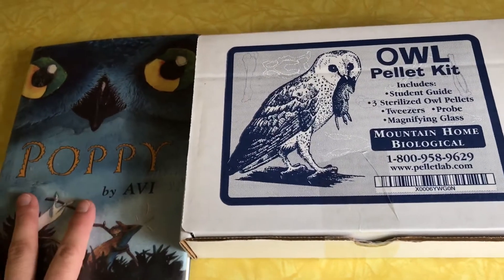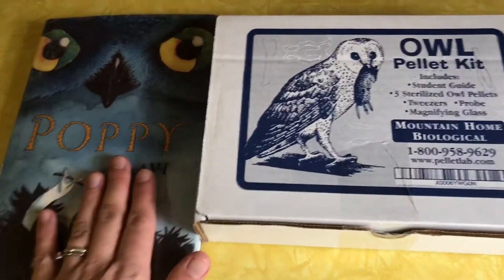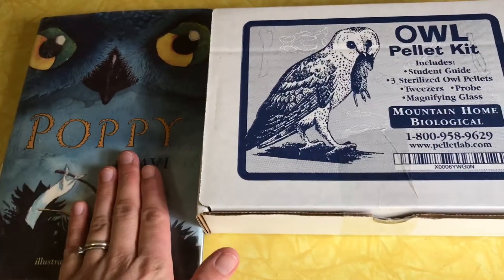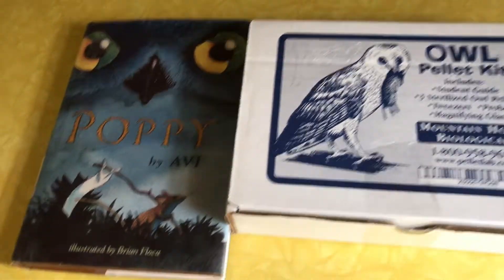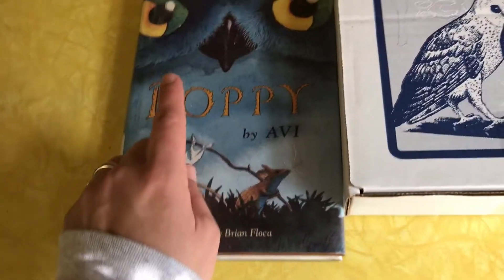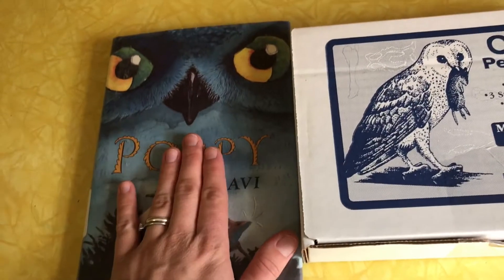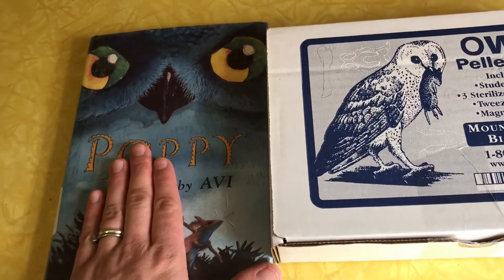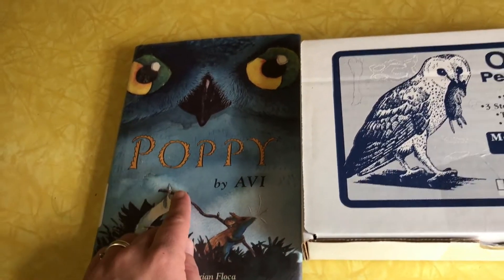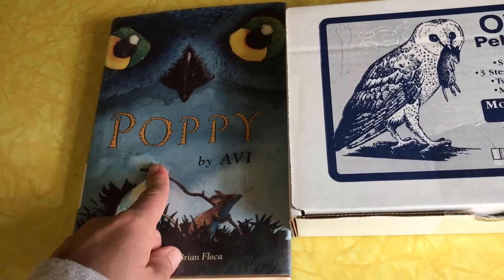Hi everyone, welcome back to my channel. I just wanted to share really quick, because I'm excited about this, what we're doing currently in our homeschool for the past week and a half. Our current read aloud is Poppy by Avi, and this has been so fun. We're just a few chapters away from the end, but we've been reading this and my kids adore it. And I adore it too — I have loved it.